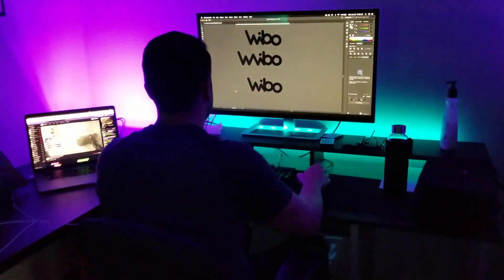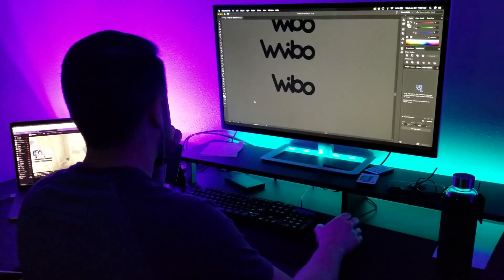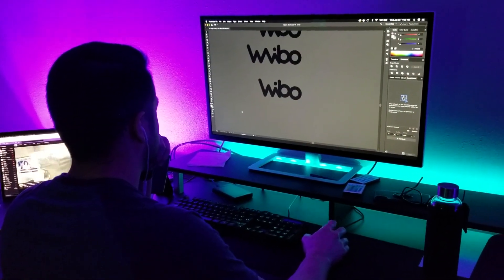Now that the order has been placed, it's time to wait and also time to choose a name for the product, which is always the best part. Now that we have all our materials, it's time to build the prototype.